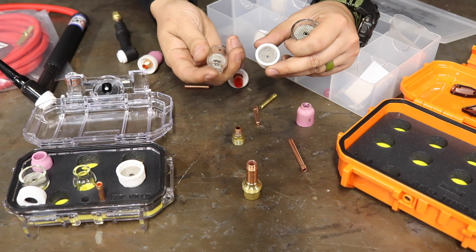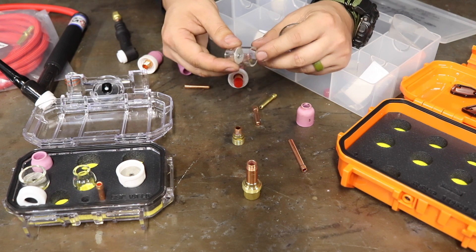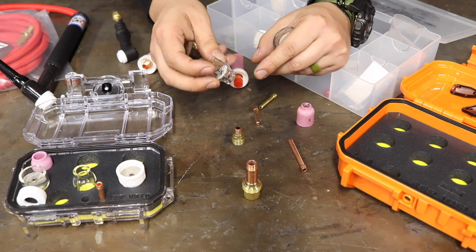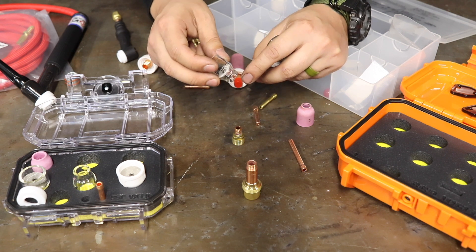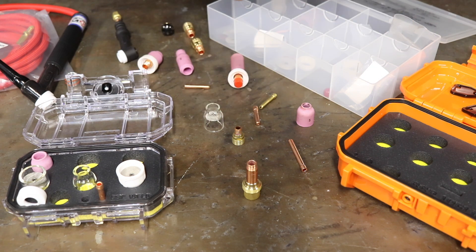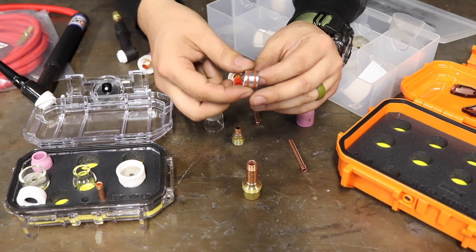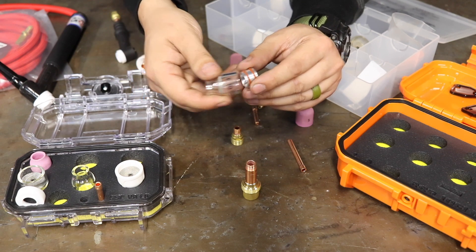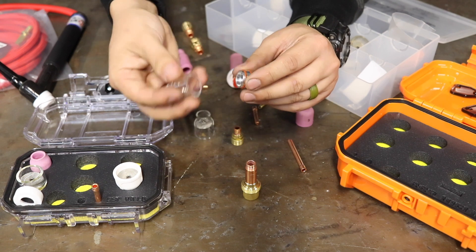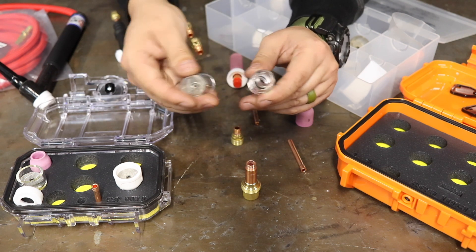You also have the option of running Pyrex cups — this one's from Edge, and I like these because you can actually see through the cup. A lot of times with beginners there's a problem with vision as far as where to position your head. The Edge cups have an adapter, so you can go from an 8 cup to a different size like a 7 and so on. The adapter stays the same — the only thing that changes is the distance on the cup.